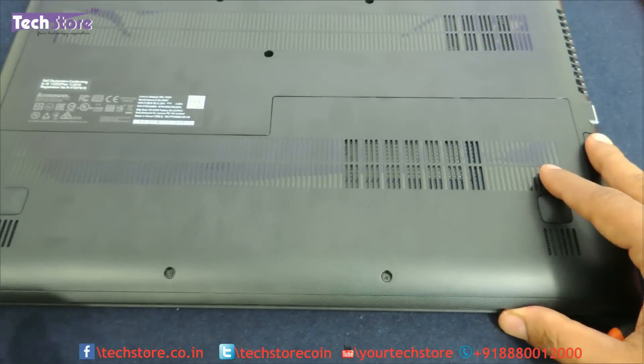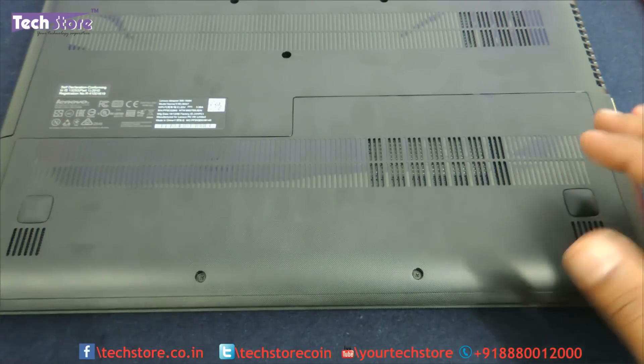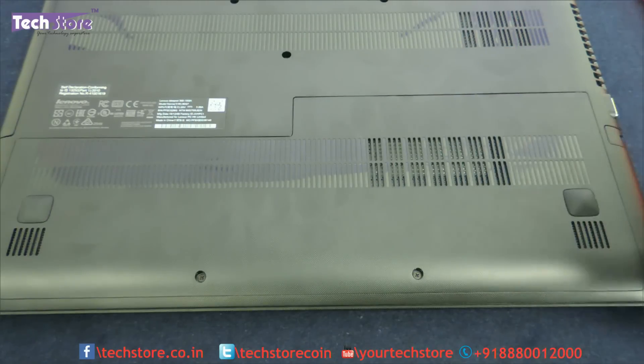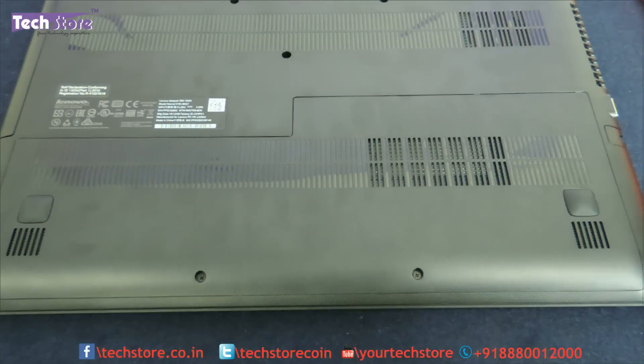So that's it, friends. This was a video showing you how to upgrade the RAM, memory, and hard drive of the Lenovo IdeaPad 300. You can upgrade it to an SSD as well if you don't want a hard drive. Hope you liked the video — do let us know your suggestions and comments, and do not forget to subscribe. You can buy the memory and hard drive on our website techstore.co.in. Thank you so much for watching!